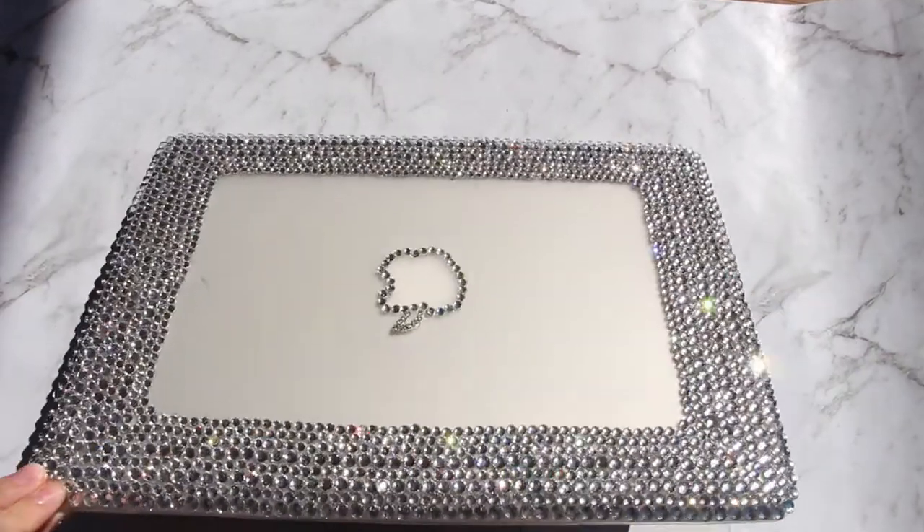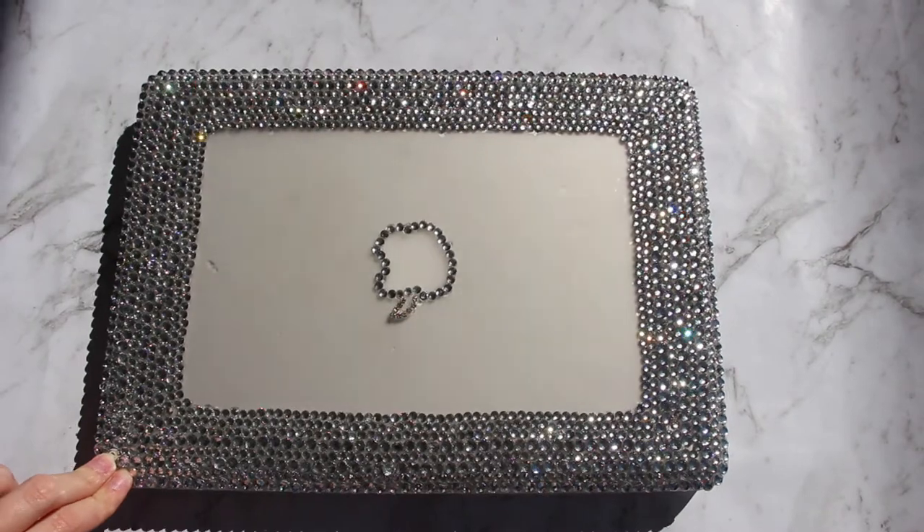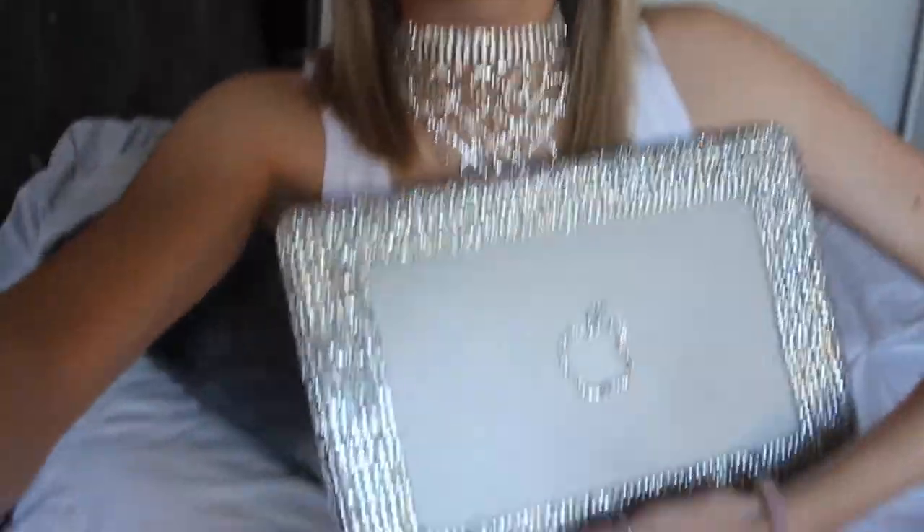Look at those rhinestones glimmering in the sunlight! That is how to make your very own DIY crystal laptop case. If you enjoyed this video, be sure to give it a thumbs up, subscribe, and press that notification button. I'm also on Instagram, Pinterest, and Twitter — I'll leave all the links down below. If you have any video suggestions, comments, or concerns, leave them in the comment section, and I'll see you guys in my next video!